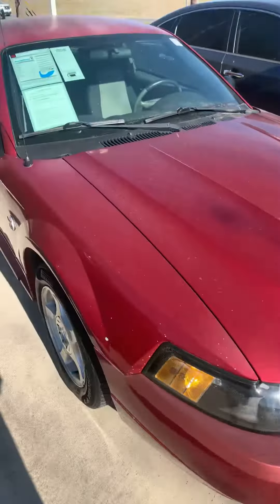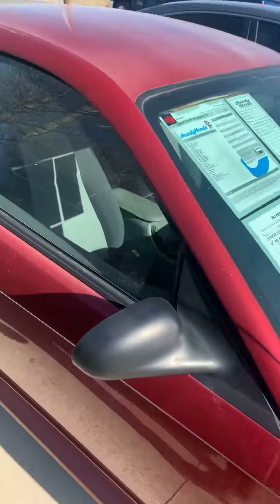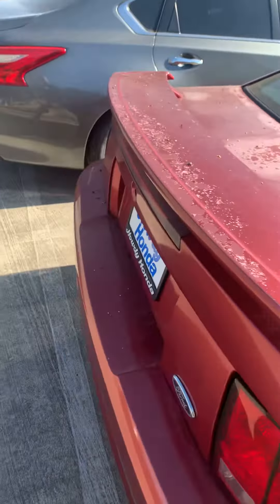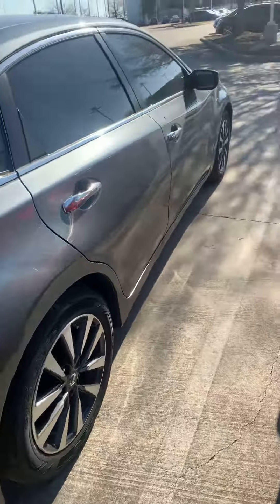It's a little bit dirty, but you know, for being a 2004, of course you see a little bit of things here in the back — just the paint has gone a little bit, but that's just because of the sun.